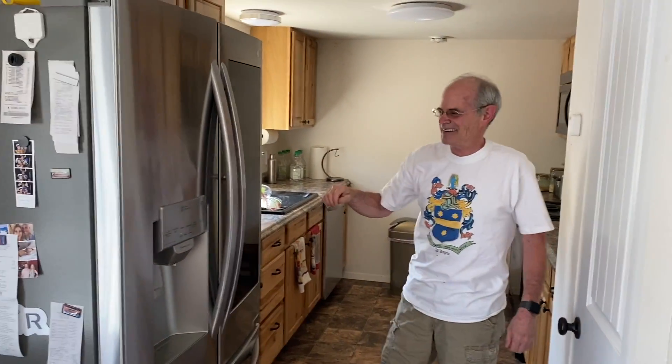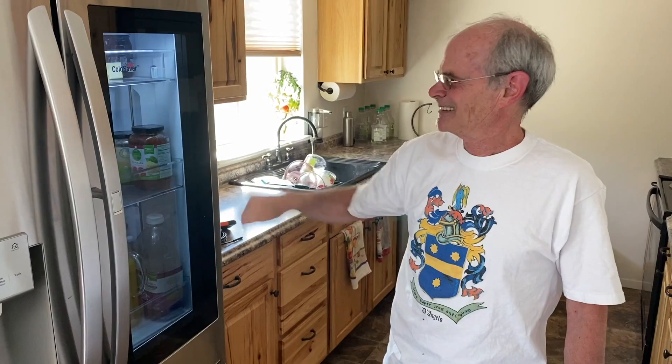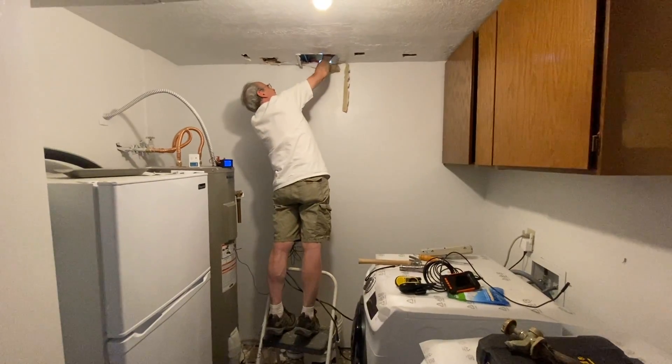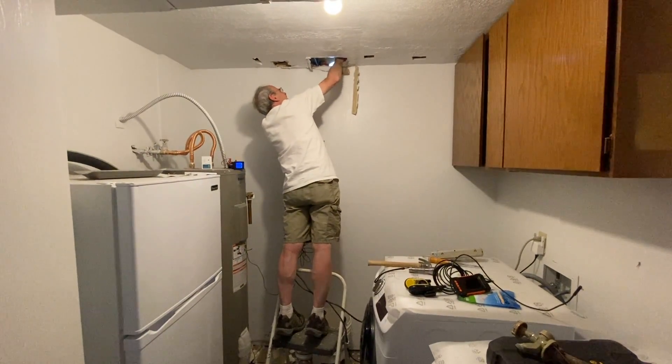John is going to show us the yuppiest thing in his house. You knock on your refrigerator door so you can see what's inside of it — you win the award. I told him I would be his helper today and he can knock out as many chores as he can.